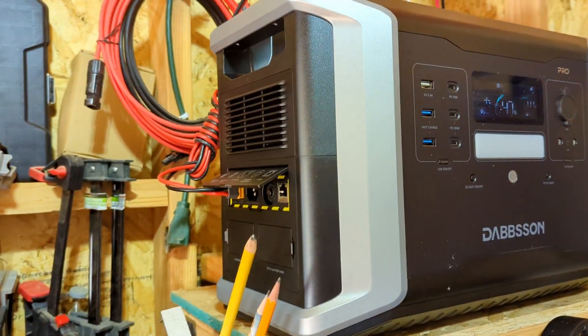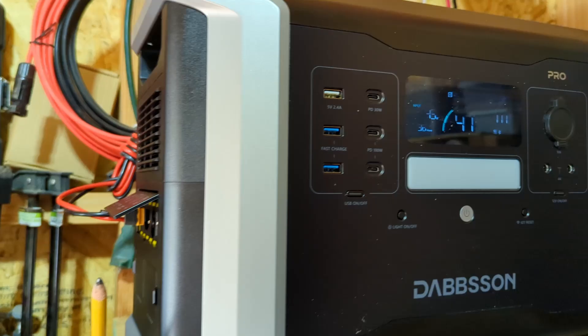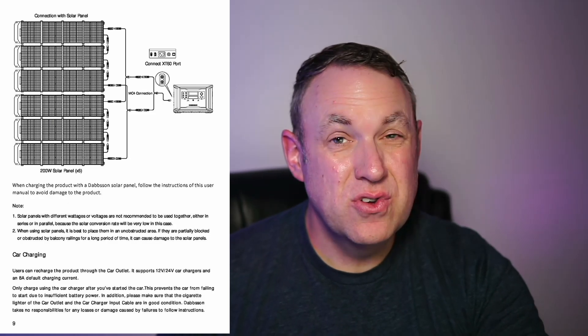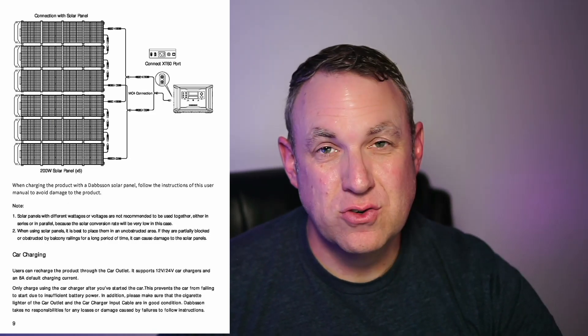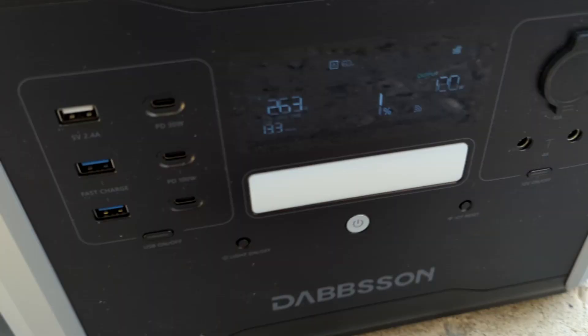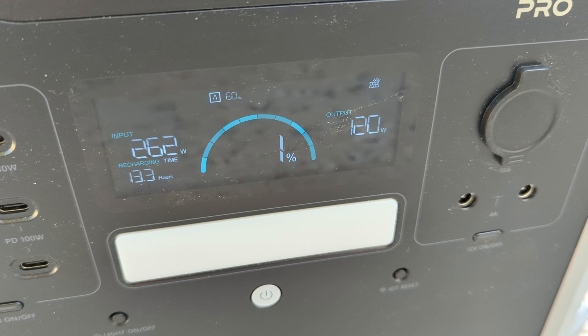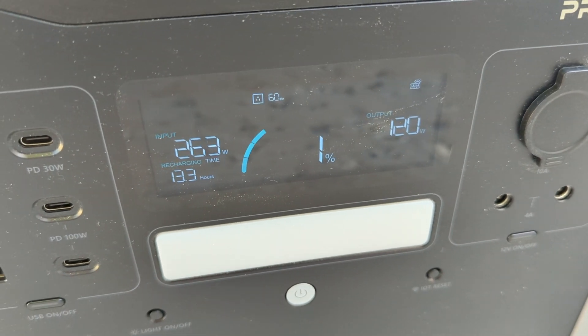Most of the time I use power stations in my shed for power tools, so I have it charging via solar. This power station has a really high solar input. You can charge with solar and AC at the same time — up to 1800 watts via AC and up to 1200 watts via solar. I also have an electric bike, and by hooking up two solar panels, I can charge the unit while charging my bike at the same time.